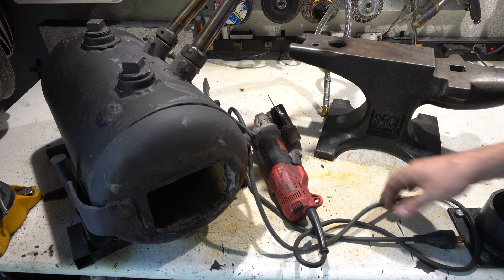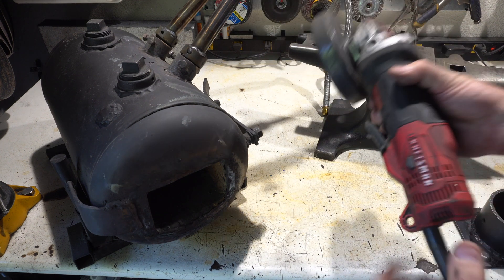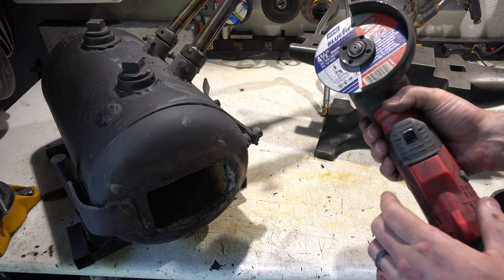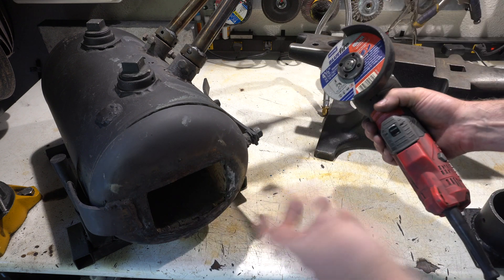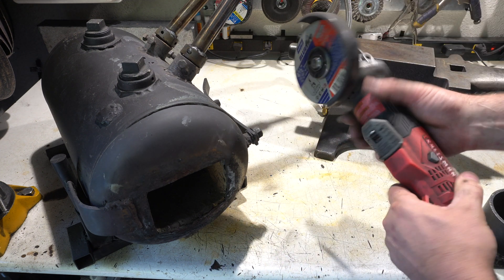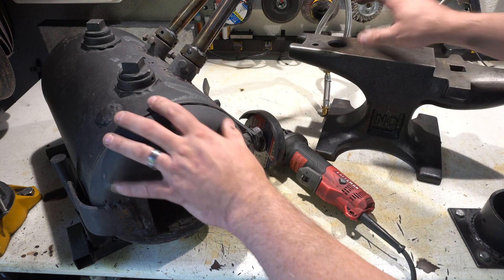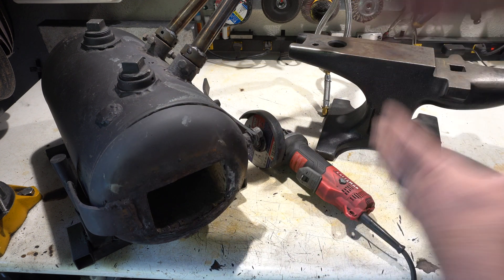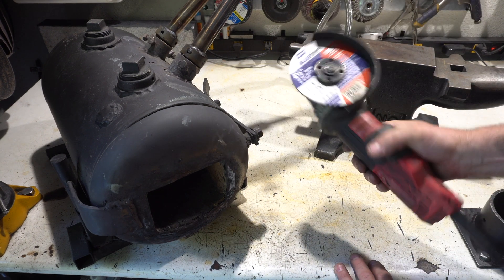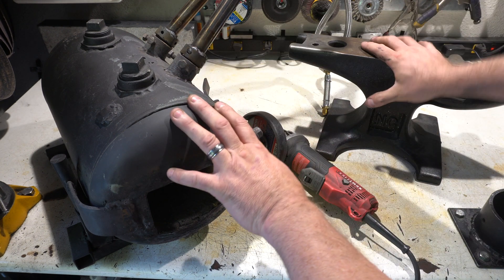Next, you're going to want to get yourself an angle grinder — this is just an essential tool. This is what you're going to use to cut out your stock. Buy some stock steel; you can even start with stock removal, but obviously you want to start forging. Buy some regular steel, and you're going to want to be able to cut it and shape it somehow. These tools will get you forging.